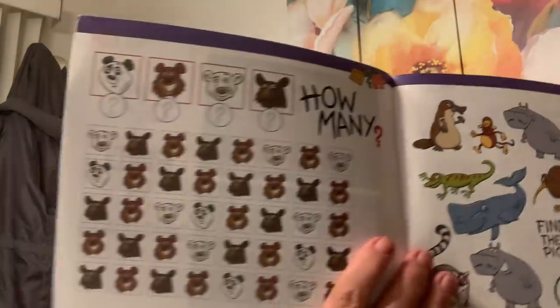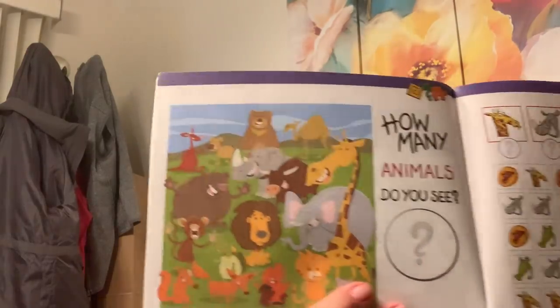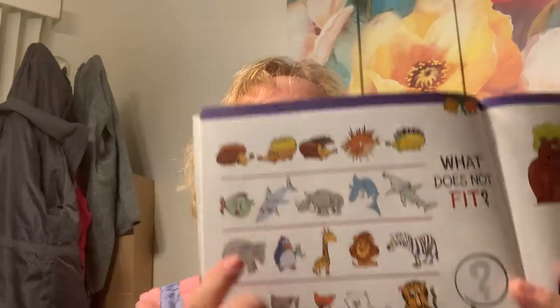I don't know if Emma's too young for this, but I can use it at school too. It's a search and count activity book — find five differences. That might be kind of hard for her, but at school I can use it for counting, finding two of the same pictures, or counting how many animals you see. It's math related, and being able to track also helps with reading tracking. If you've got little ones at home, this is a good buy.